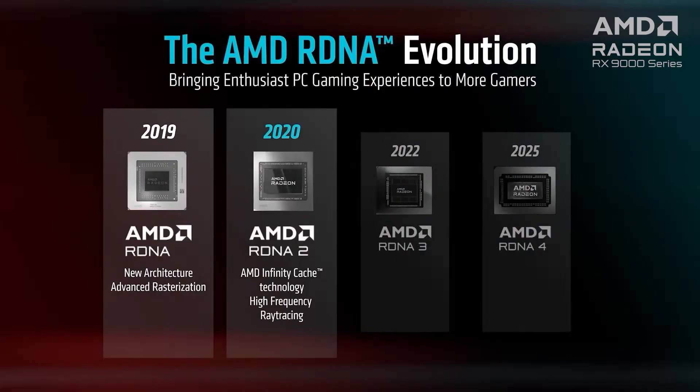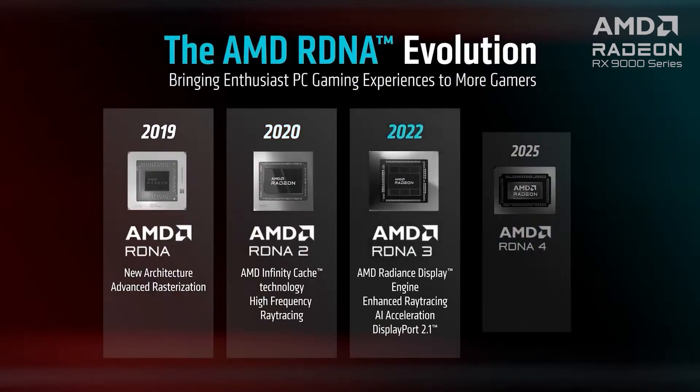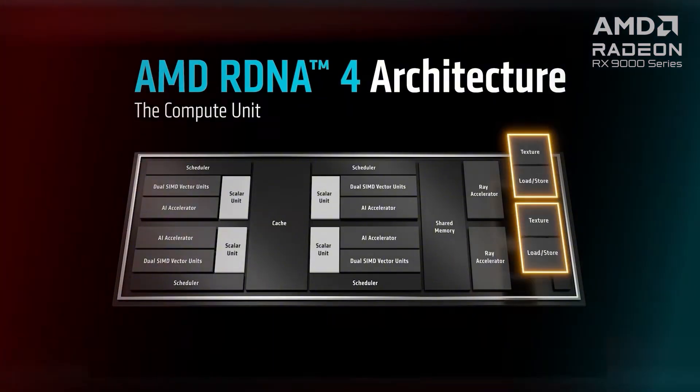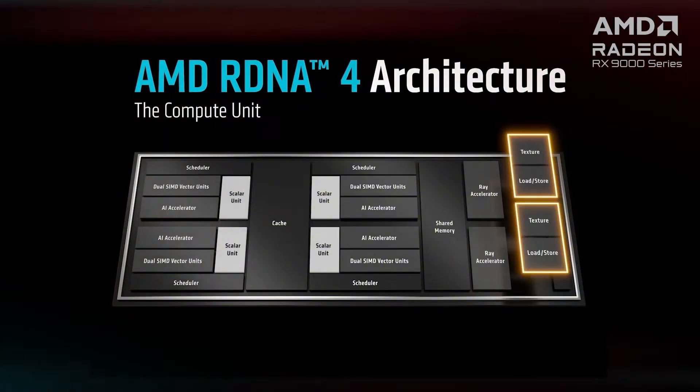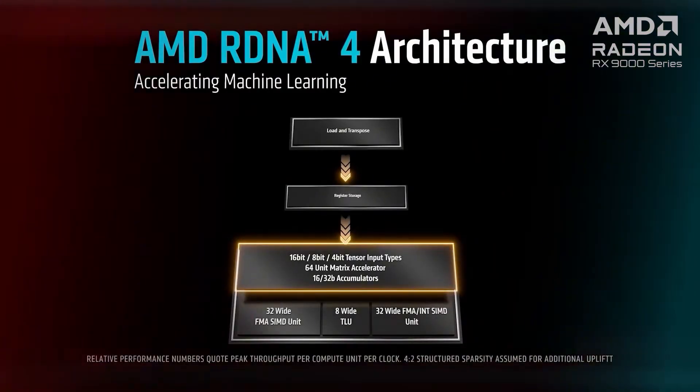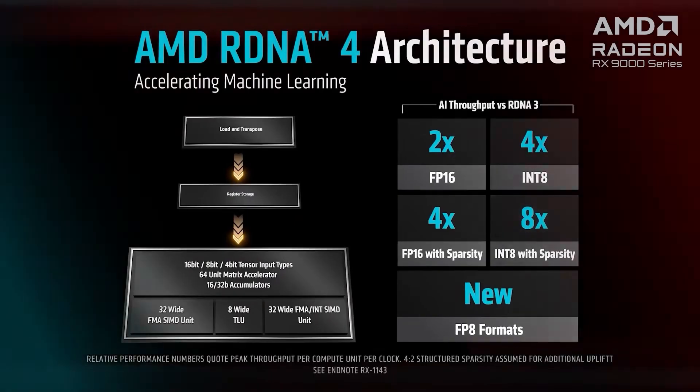AMD's RDNA 4 architecture is built on TSMC's 4nm process that's engineered for the next generation of gaming, emphasizing high-end workloads with advancements in rasterization, compute efficiency, and a substantial leap in ray tracing performance compared to RDNA 3. RDNA 4 provides comprehensive high-performance machine learning support tailored for gaming and content creation models. RDNA 4 also features improvements in encoding, decoding, display features, and power optimization.